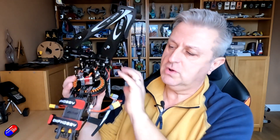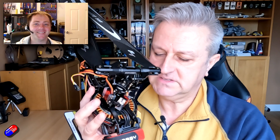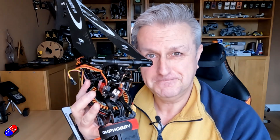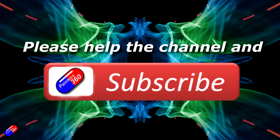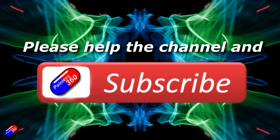Next video in the series will cover setting up the speed controller and the governor. After that — head, tail, and ESC/motor setup done — we'll be very close to taking it for a fly. Link to the entire series is below. Massive thank you to Matt for his help putting this series together. Please hit like and subscribe, and adding 'painless360' to your search terms will help you find my content.